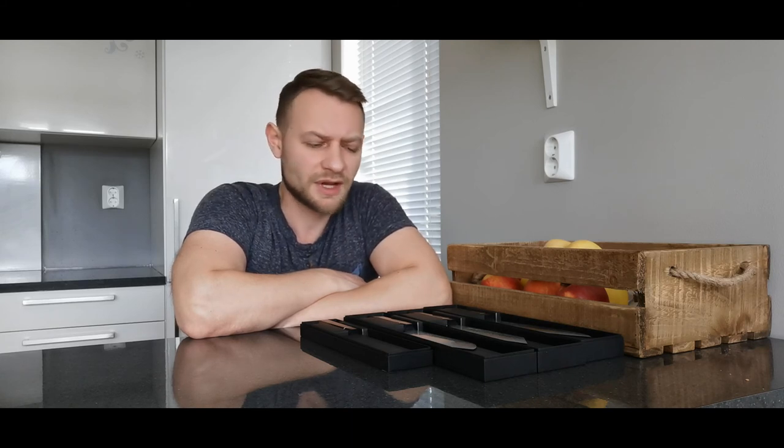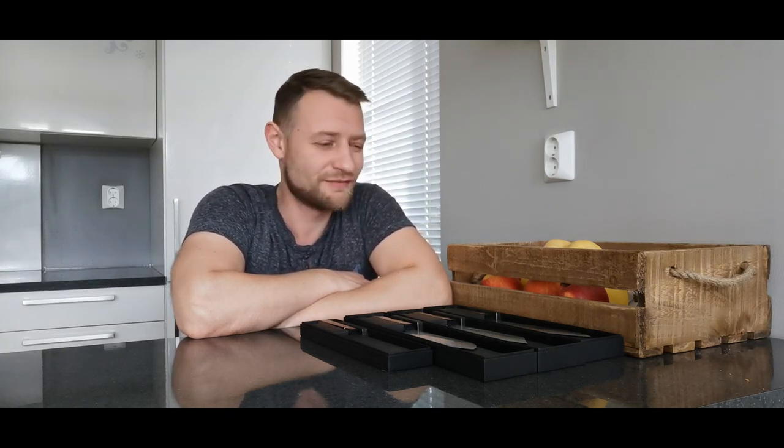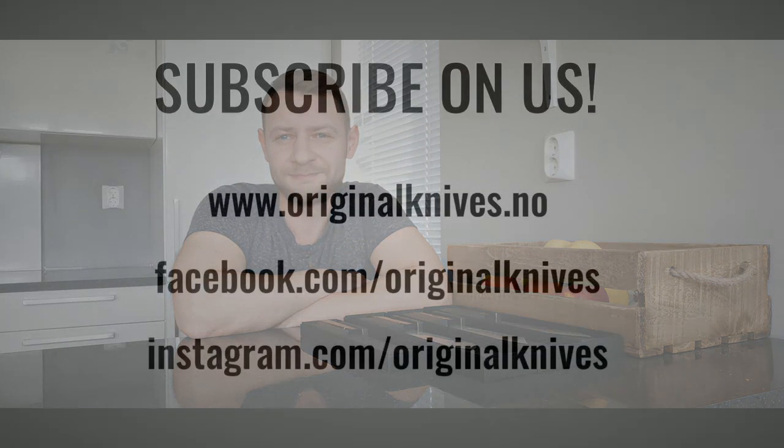Please subscribe to us and visit our shop at www.originalknives.no. We also have a Facebook page and an Instagram page at instagram.com/originalknives and facebook.com/originalknives. Please come, subscribe, place orders, and ask any questions you have. Thanks for watching the review — have a good day, bye-bye!